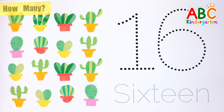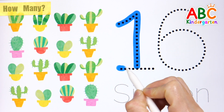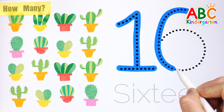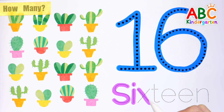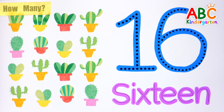Shall we write numbers in letters? Number 16. S, I, X, T, E, E, N. Number 16. Number 16. Great job!